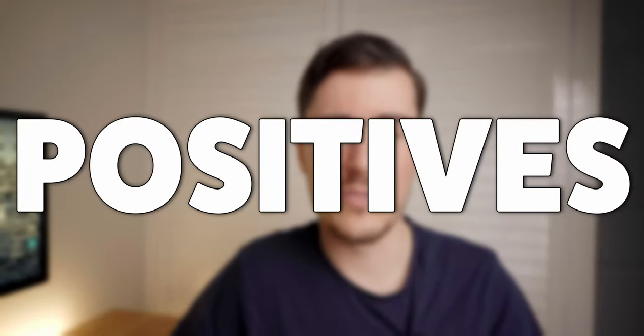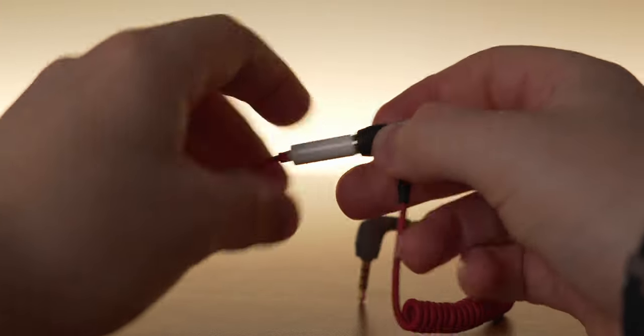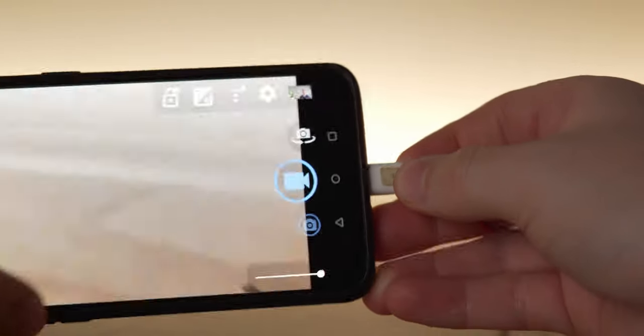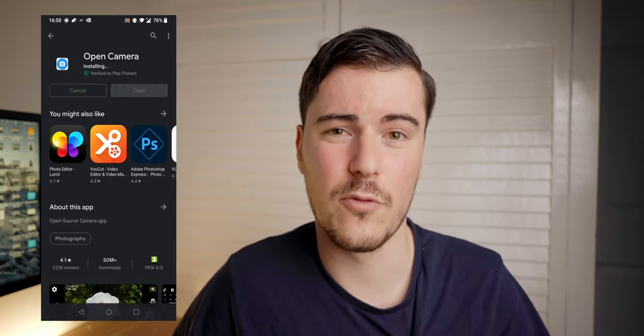There are going to be positives and negatives to using this product, so let's talk about the positives. Firstly, this microphone easily connects to any USB-C device such as a smartphone, an iPad Pro, or even a Mac Mini. This is handy because you don't have to use any weird TRS to TRS cables or any USB-C dongles to make it work — it just plugs straight into your device. One thing to note is that with some Android phones such as my OnePlus 6T, the main camera app doesn't actually support an external microphone. I got around this by downloading the Open Camera app, which does support external microphones.